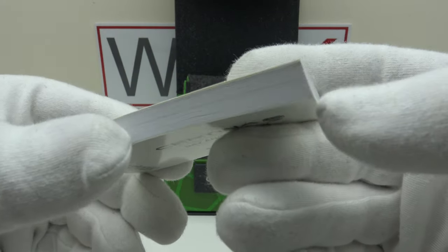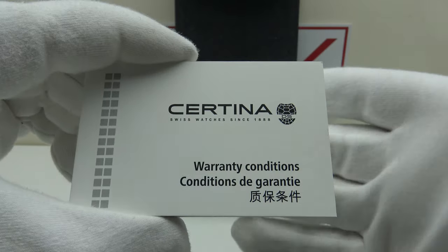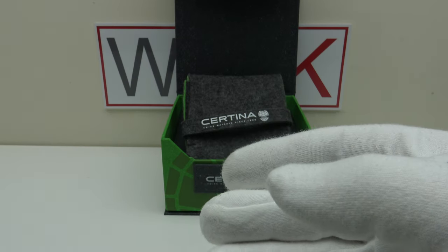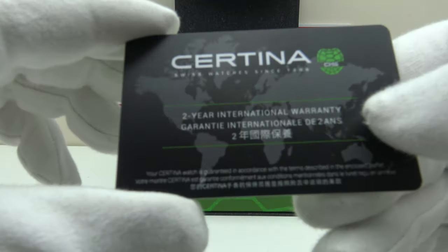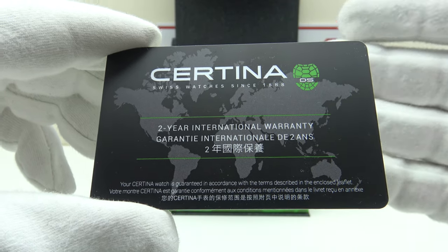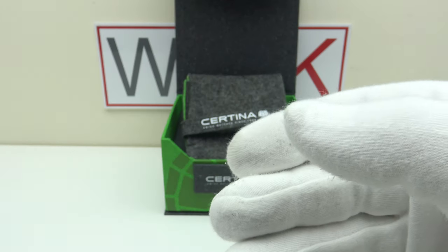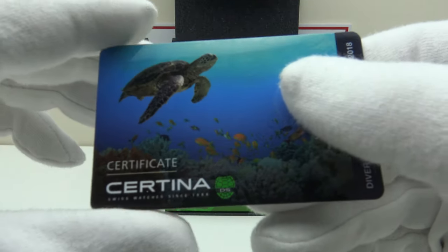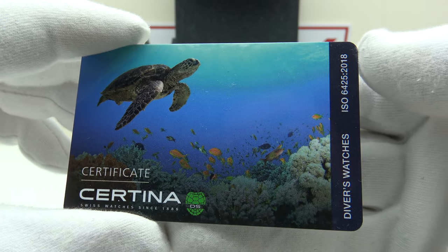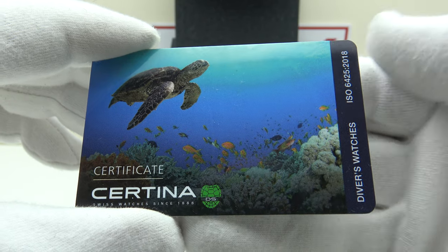With regards to the items included, this is the warranty booklet — very thick because it's translated into multiple languages including English. It details the terms and conditions of the two-year international warranty. This is the warranty card. At this price point of 970 euro, one would normally expect only a 12-month international warranty, so two years is very good. Lastly, one also gets a plastic certificate confirming the watch has been tested and met all the criteria of ISO 6425.